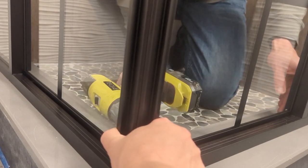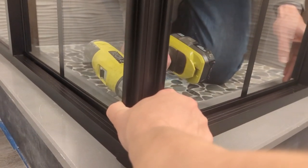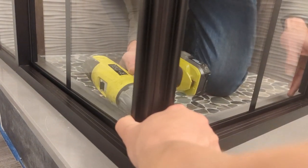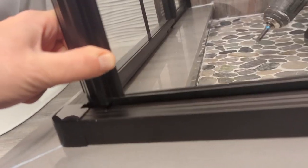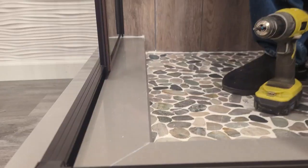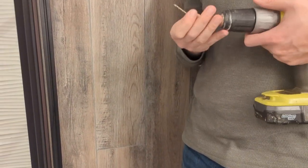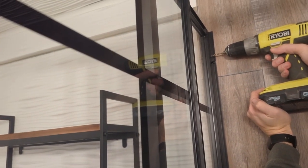Here's where it needs to be. Next step is to attach the panels that don't move to the wall. We're going to pre-drill the hole using a one-eighth inch drill bit according to the manual.